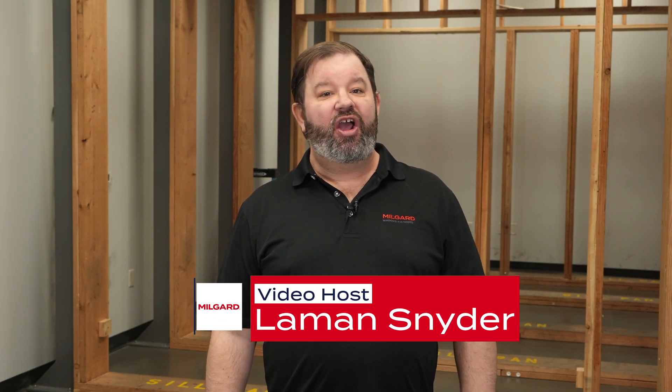Welcome everyone. I'm Lehman from MillGuard Windows and Doors. Today we're in our training facility to demonstrate how to install the VX350 moving glass wall with the stacking door operating style. This video is intended to show the common steps required to install the VX350, but please note that every install is unique and may require different or additional steps not shown in this video. We are in our training facility, so there may be some steps missing if you are installing this in a home that leads to an exterior space. We'd also like to note that this video is not intended for the do-it-yourselfer. Installing the VX350 moving glass wall requires a team of professional installers. Now let's get started.